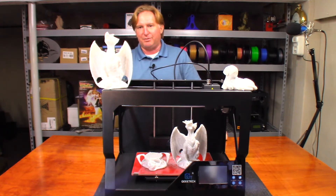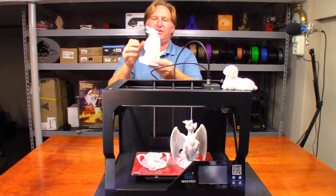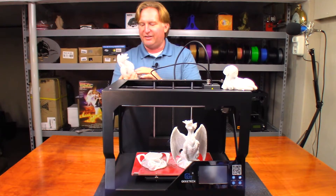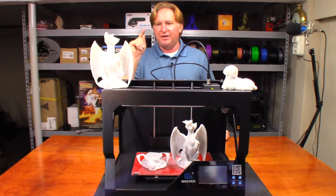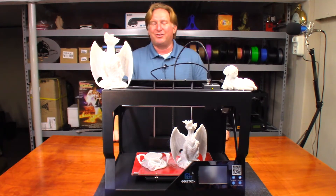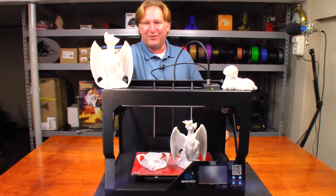Then I re-sliced everything, tweaked some settings, and was able to get this model, and it just turned out great. I can't say enough about it. This is by TurkM's Tanks on YouTube — I'll put a link to his channel in the description as well as a link to the model. I also did a test print of this on the E180 and it is a great model — definitely a torture test for a printer because of all the overhangs.